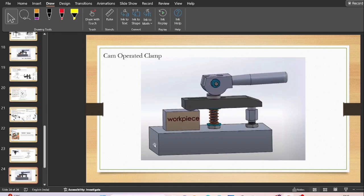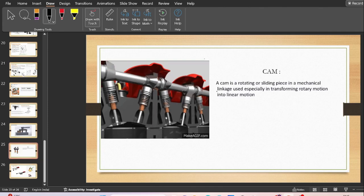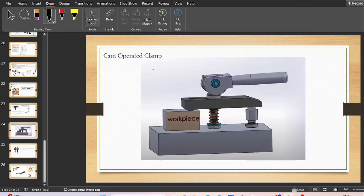The last quick acting clamp type is the cam operated clamp. In engineering, a cam is a mechanical linkage that converts rotational motion into linear motion — as seen in camshafts used in engine blocks. The cam is a rotating or sliding piece in a mechanical linkage used especially in transforming rotary motion into linear motion. In clamping, this cam can be used on top of a bridge clamp to exert compressive force and clamp the work piece.